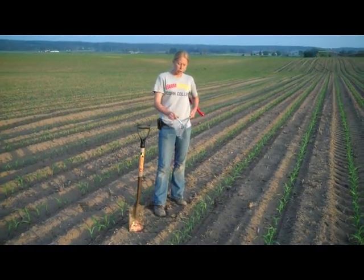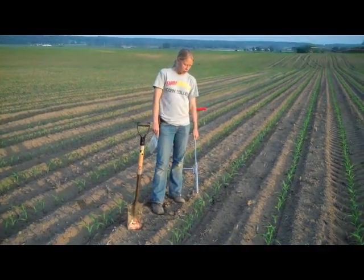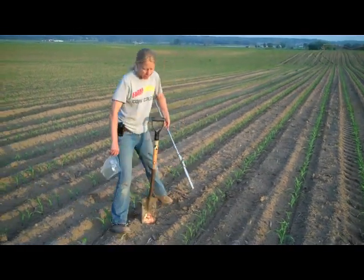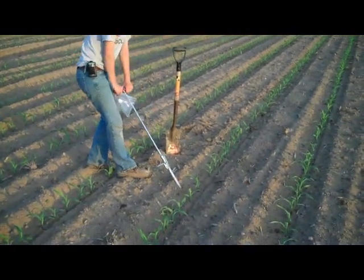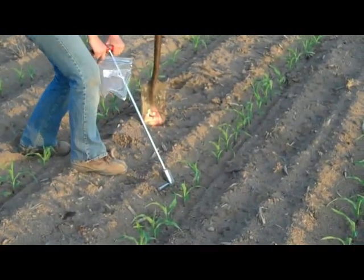We're going to use a regular soil probe to do that. When we probe, we're going to measure off around 4 to 6 inches from the base of the plant and then bring the probe in at about a 45-degree angle. So approximately 4 to 6 inches away, we get our probe at a 45-degree angle and probe right down through that root zone.